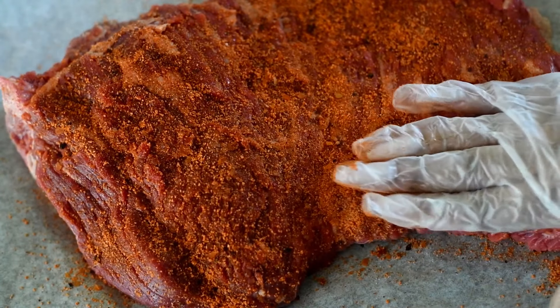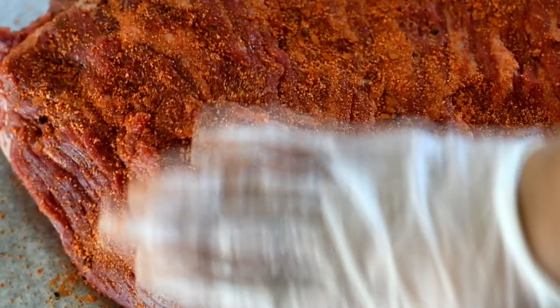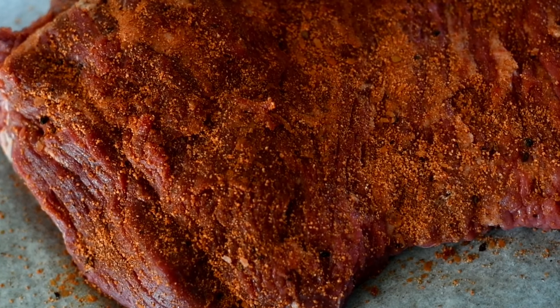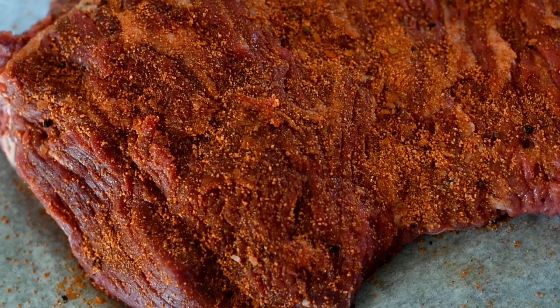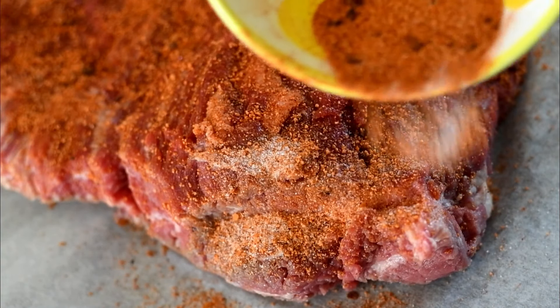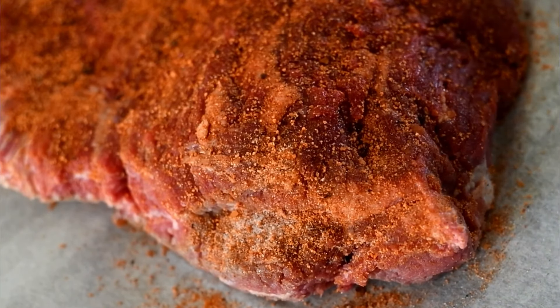Starting with a four pound brisket flat — this was the only cut they had available at the meat market. It's a little thinner than a regular brisket, which is okay. If you're using a thicker brisket, perfectly fine. I'm patting in this rub that I was sent by a company — it's an applewood chipotle rub and it's absolutely delicious. I'll link it in the description box. This is not sponsored, guys — it's just really, really good. Also, if you would like to make this homemade, I have an amazing homemade recipe for a rub that you can use. The most important part is you want to coat every part of your brisket.